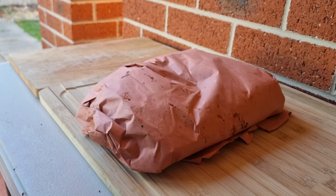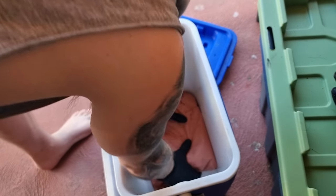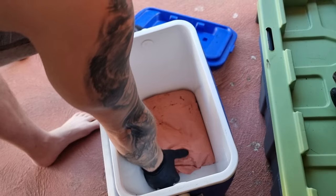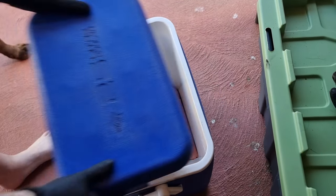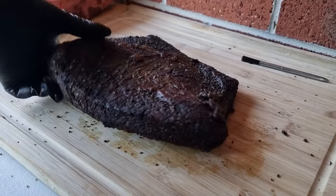We'll chuck it in the esky nice and tight, put a towel over the top to insulate it a bit, and let it rest for at least an hour and a half to two hours. Then we'll come back and slice this baby up.